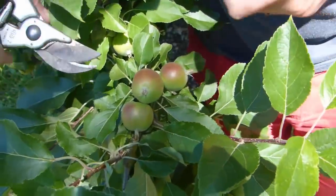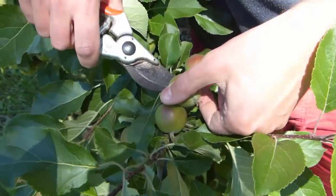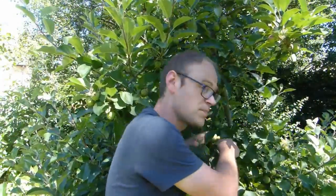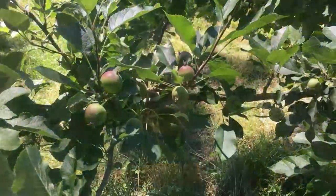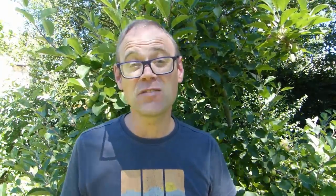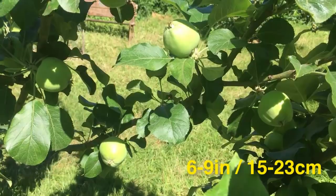Finally, continue thinning until the fruits are evenly spaced, leaving only the biggest and healthiest. The aim is to leave around 4 to 6 inches between individual apples of eating varieties. For larger cooking types, you're looking for around 6 to 9 inches between each fruit.